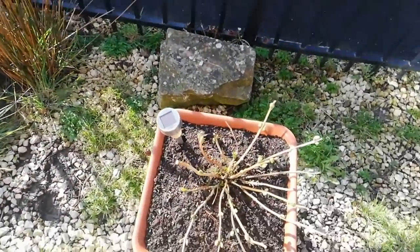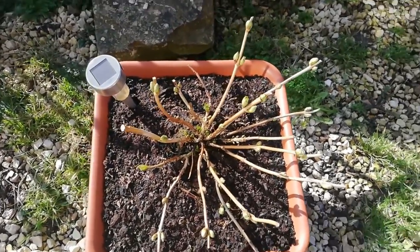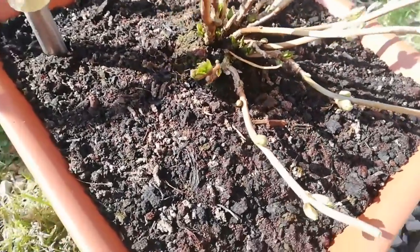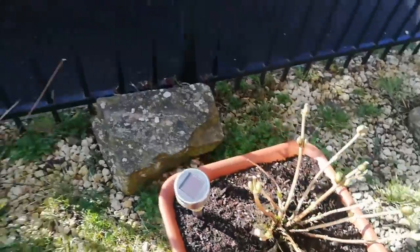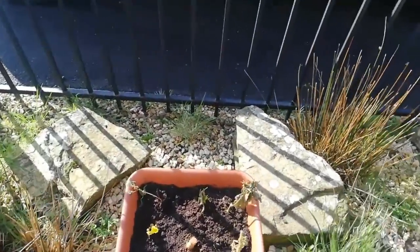This is my hydrangea macrophylla — it's looking really pretty and it's starting to grow. You can see all the new buds. I hope it will flower very much this year, and I hope it's not a white one because I really wanted the purple or blue one.